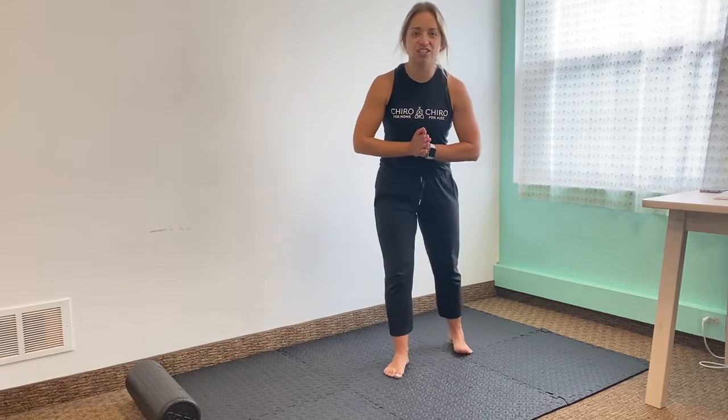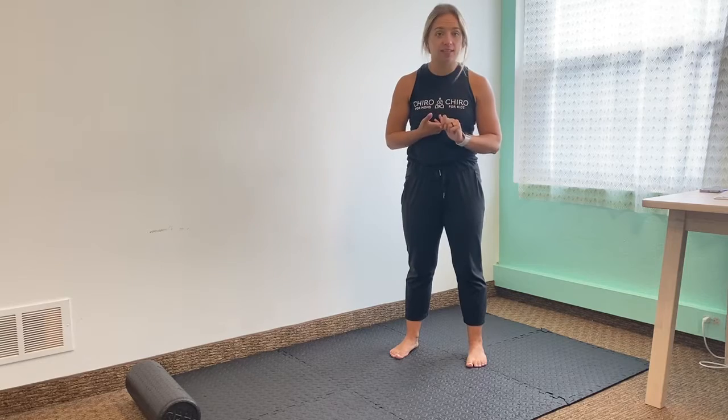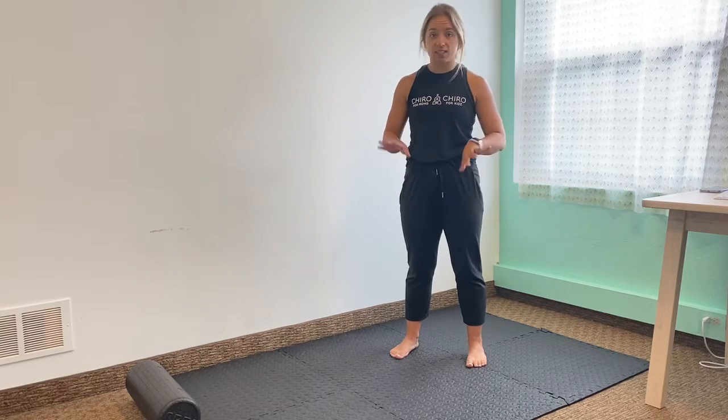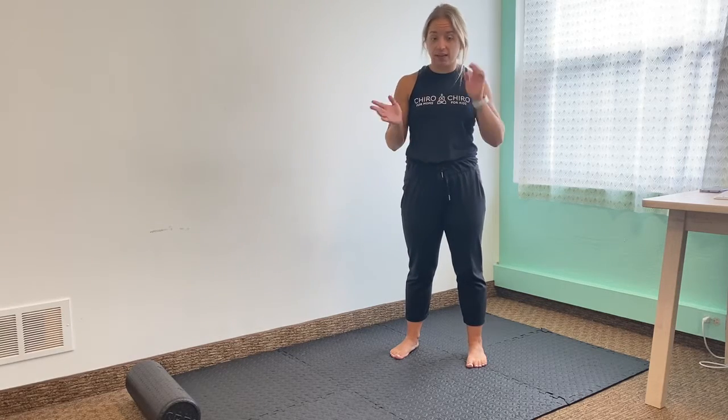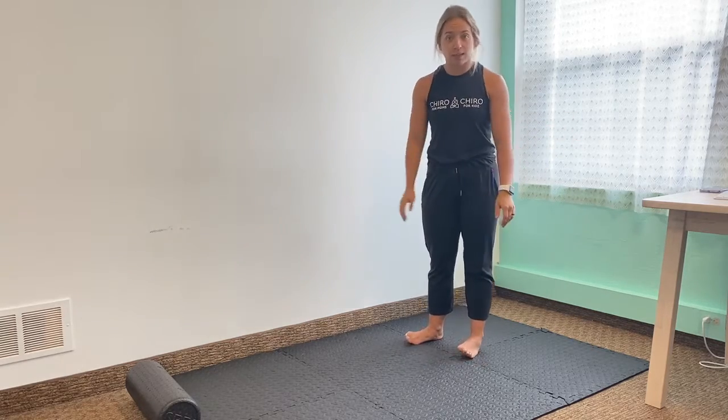Welcome back to another quick stretching session. Today I want to talk about plantar fascia, restless leg, and lower body. This is something that we don't often talk about in the clinic, but it's something that we see on repeat, especially with postpartum women and or during pregnancy. So get on your mat and you can stretch with me.